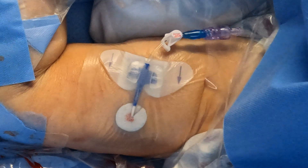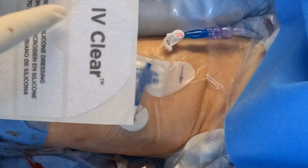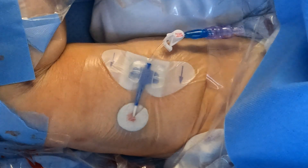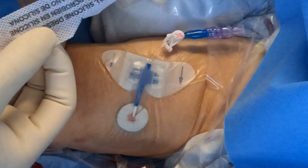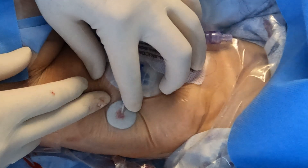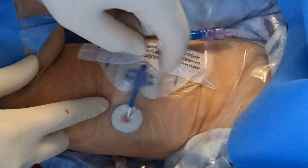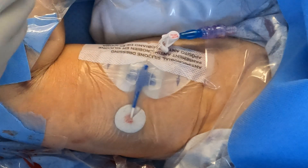Look how smooth that looks. You could use these reinforcement strips to help secure, but remember — this part is acrylic and this part is silicone. So if your patients have allergies to acrylic, you do not want to use these reinforcements. The Covalon IV Clear dressing has CHG already in it, so it's going to have its antimicrobial effect as well.